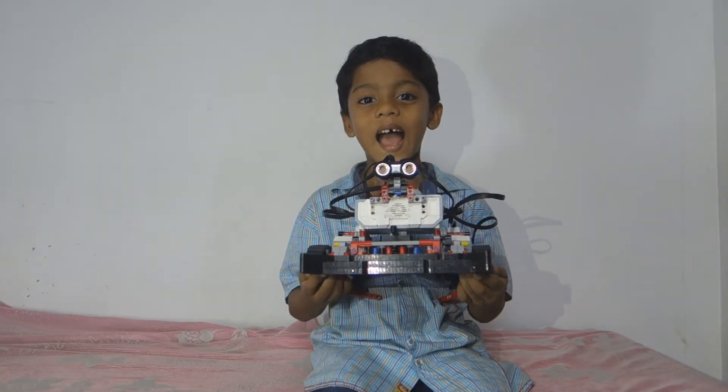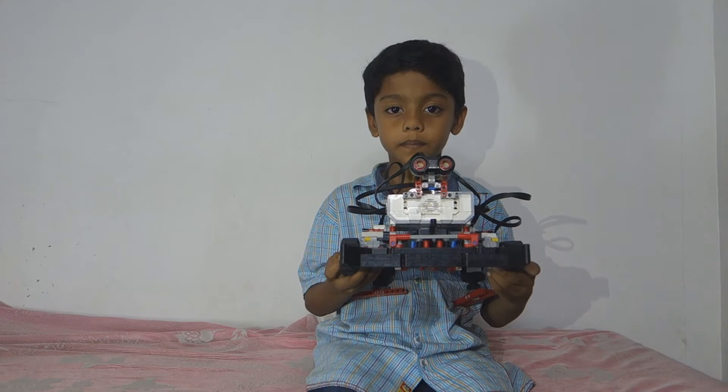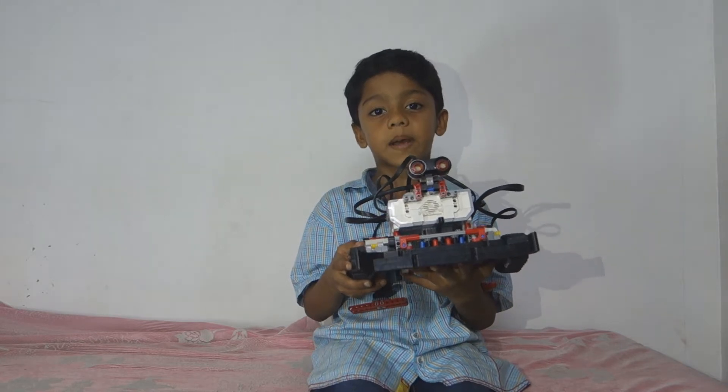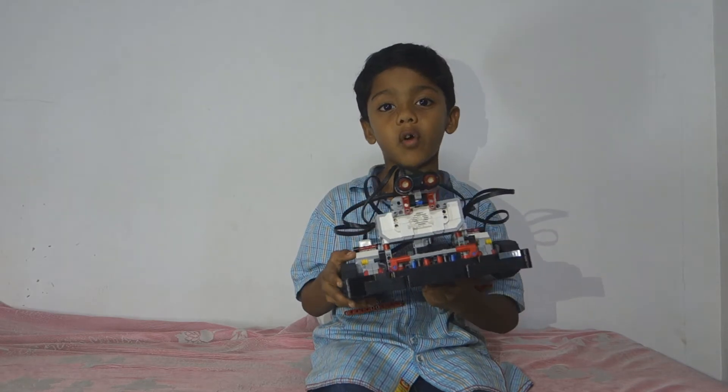Hi, my name is Ranan. I am 7 years old, studying in grade 2. We made this robot. It's a cleaning robot. It can remove the dust from the floor. It can also wipe the floor.